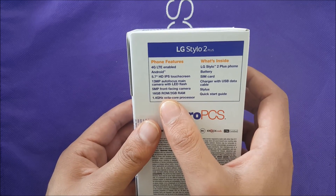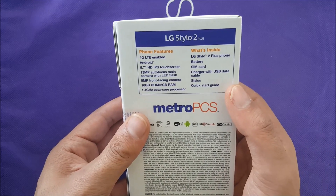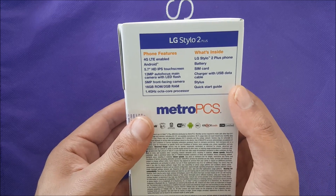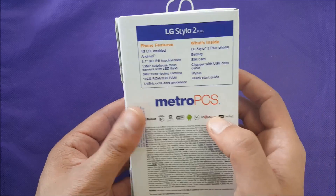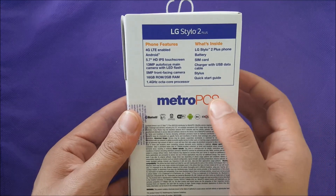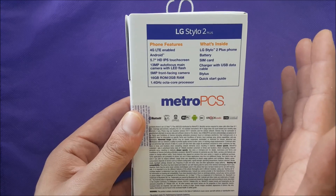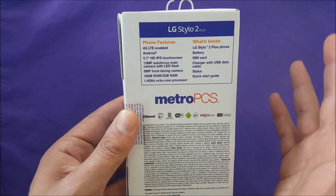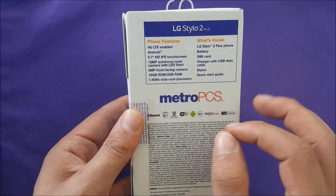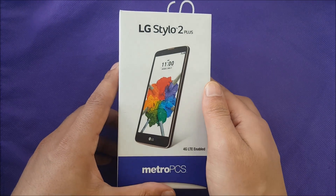This phone also has a fingerprint sensor so you can use that to unlock your device. We're going to learn more about the knock-on features and other stuff that come with this phone. As for the processor, I'm not quite sure right now — I'm going to find out if it's a Snapdragon 615 or 415.